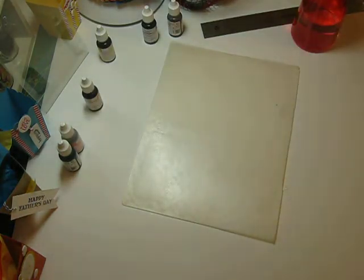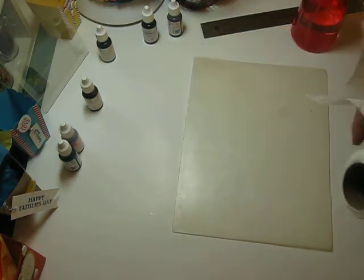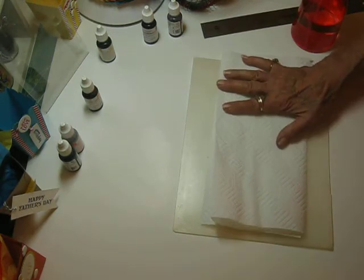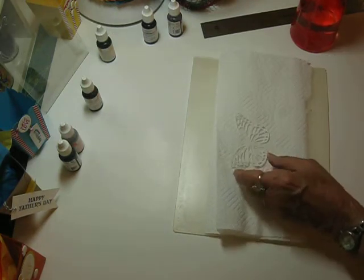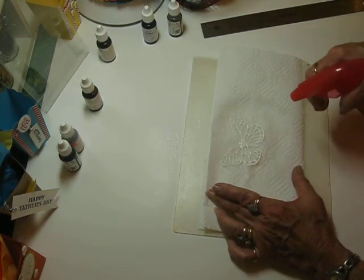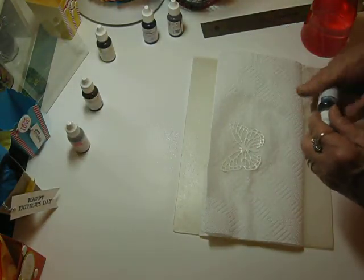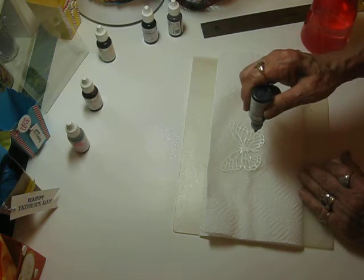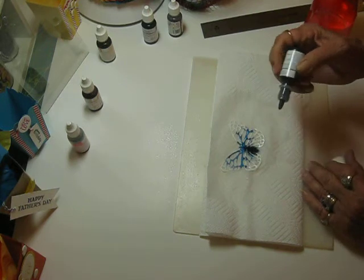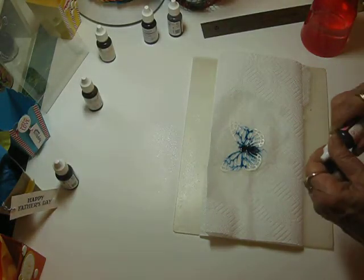I'm going to lay these over here and put some more paper towel down here on this plastic. I've got one more to do. It was so much fun to do these, I tell you. Here's the third one — you can just go wild with your colors. Let's put Dapper Denim — I haven't used it, even on the first cards. Look at that. And this is Flirty Flamingo.